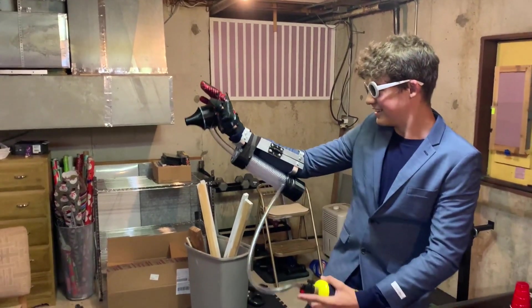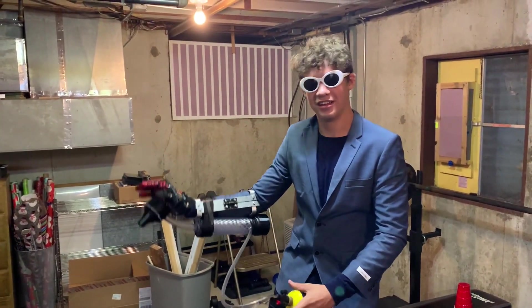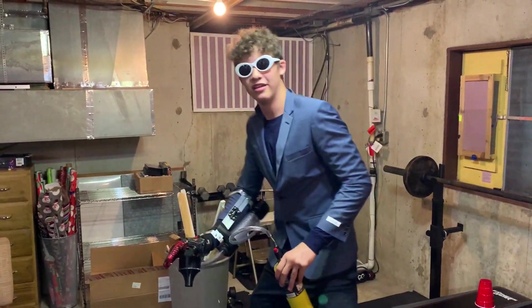I was gonna step back. Oh, that sucks. Hold on — it's broken now.